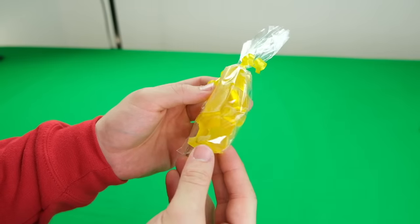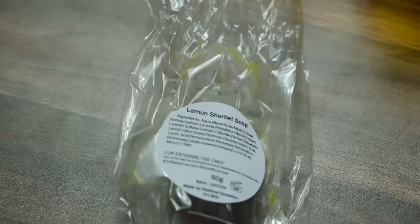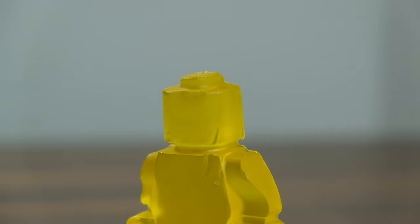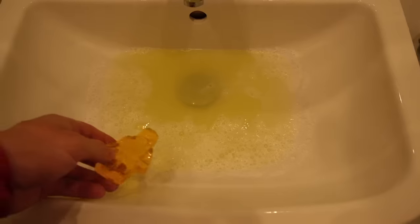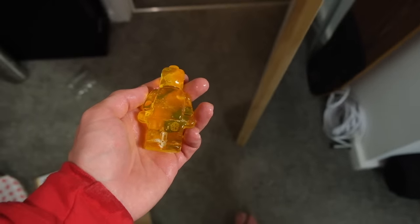This is a LEGO minifig soap bar — it comes in a nice little bag and it actually smells really good. This one is lemon flavor. It looks so cool that I wouldn't even want to use it, but we should test how quickly the detail is lost, so I'll start washing my hands. After over a minute of constant use it pretty much looks the same, though it has turned all of the water yellow. I would say this one is popping, but I actually hate soap, so I'm dropping it.